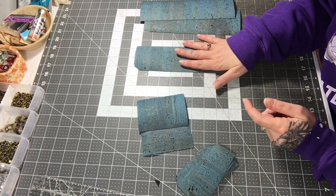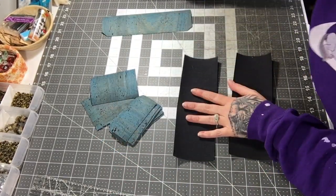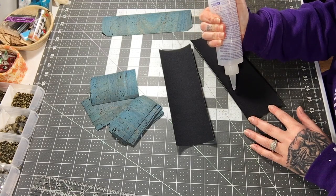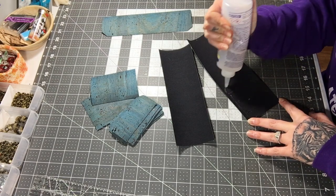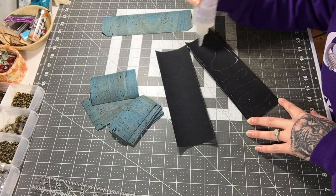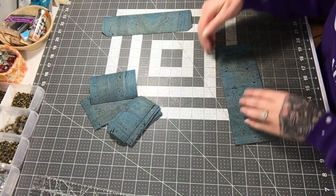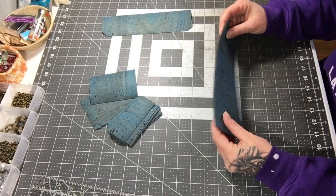What I'm going to do now is glue my two main pieces together, making sure to line up at least two of the edges, because this will be the top.